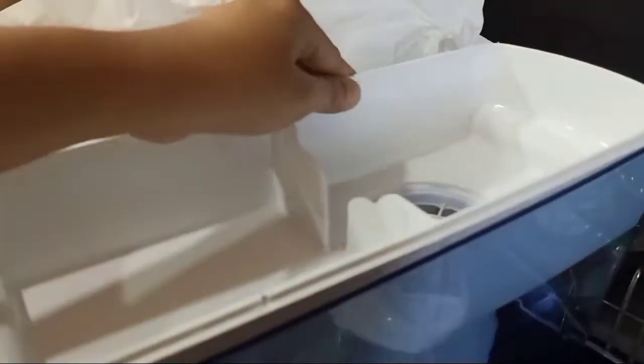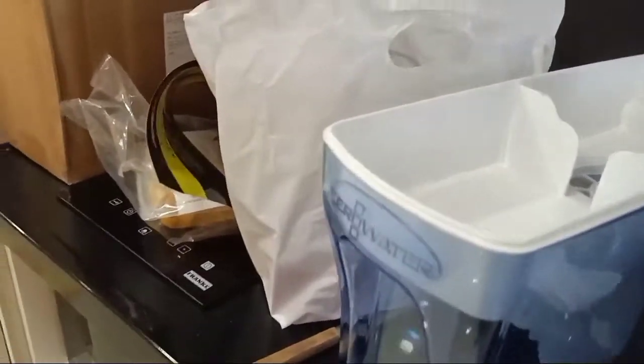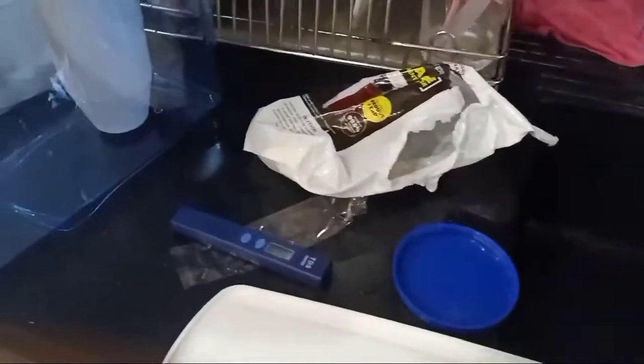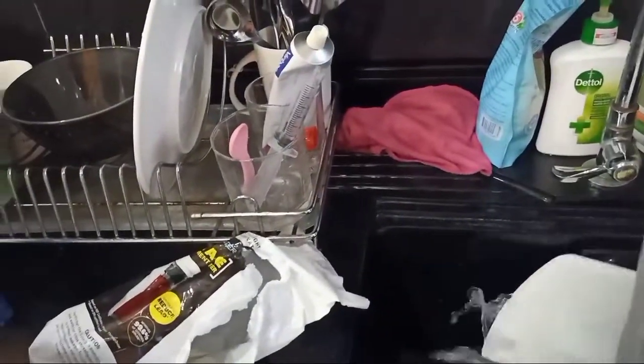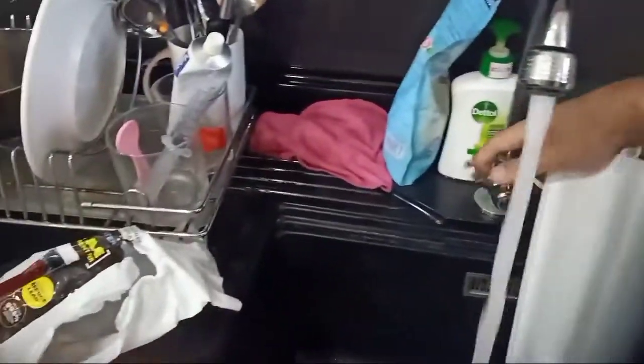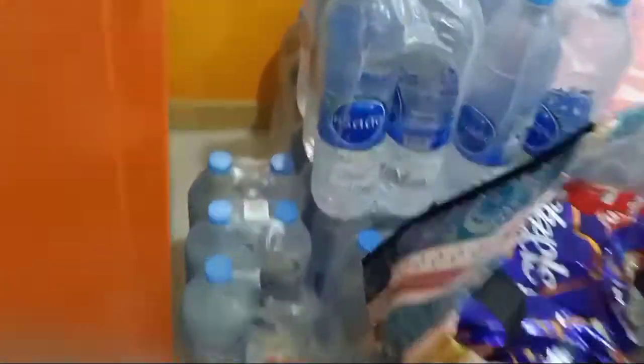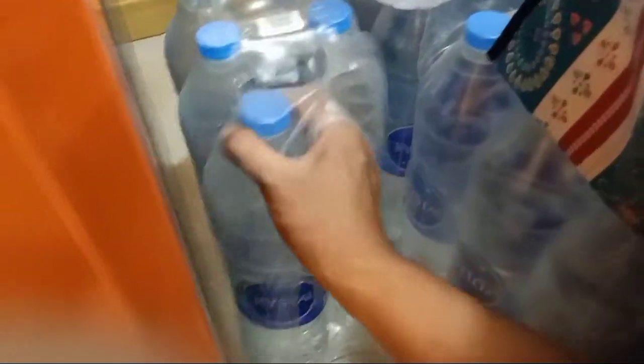Twist until it reaches the maximum. We put it in, and then that's how the filtration will start. But we have to clean the cover first — this one is the cover. Clean it, and then put it aside. Get some water.